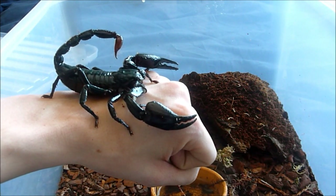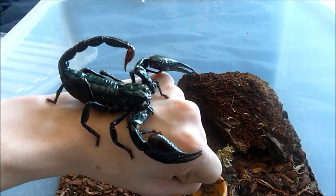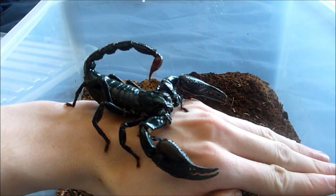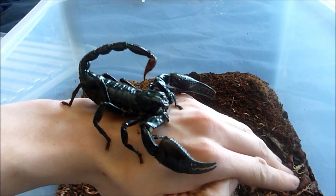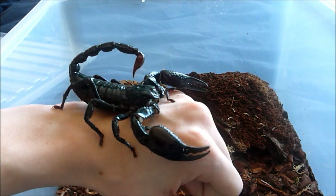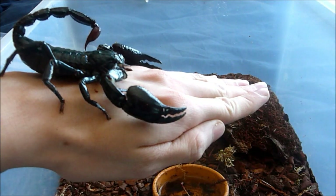To be honest I would much rather get stung by one of these than by one of my tarantulas, definitely. And you can see he's calmed down, seems quite relaxed. He lowered his tail so he doesn't feel threatened anymore. Claws are closed, they are not alert — so that's good. That's what you want.